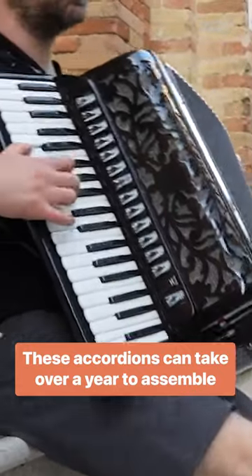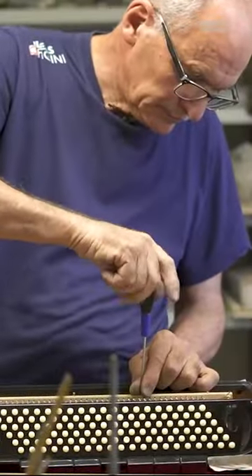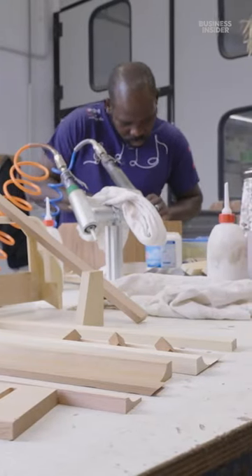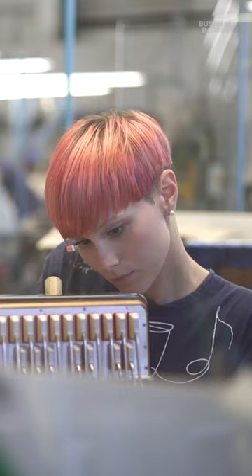Most Pagini accordions have a lot of individual parts and they're made with high quality and expensive materials. Each one is necessary for creating a richer sound.